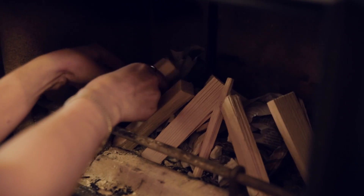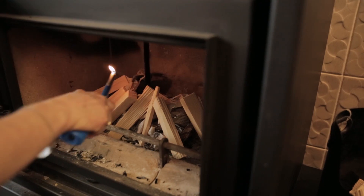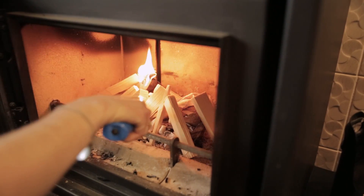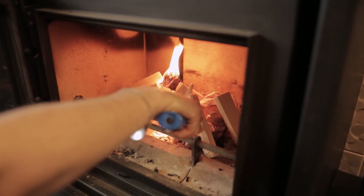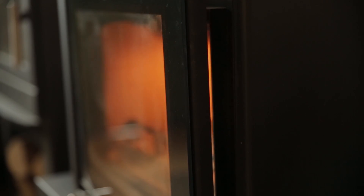The flue needs to get hot, so making a teepee shape with the paper and kindling will help direct the heat up the flue. Light the fire and paper and leave the door slightly ajar. This will help the heat travel up the flue and minimise condensation on the glass.